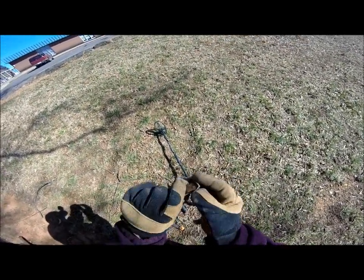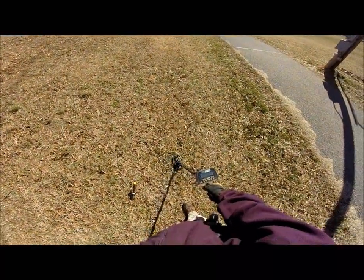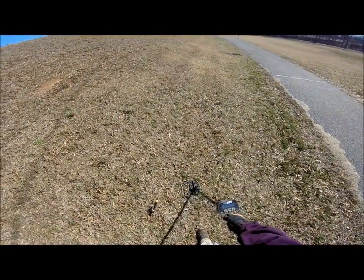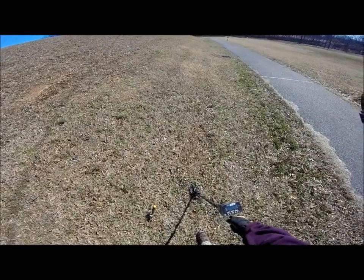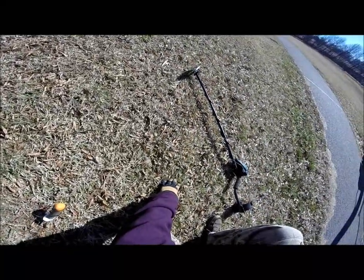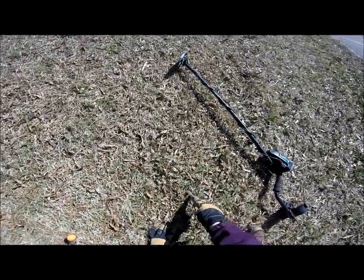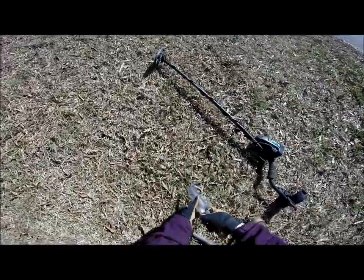Put it in the pouch and keep looking. We're getting a good solid 84, showing anywhere from two to four inches deep. It could be a number of things. It's right under here, so we'll go ahead and pull this little plug out.